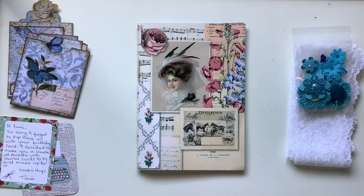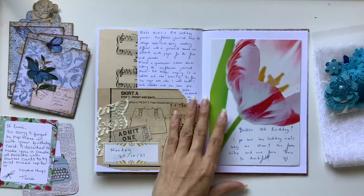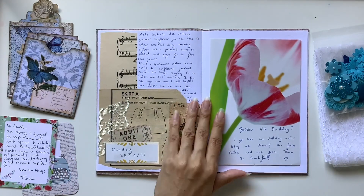Hi everyone, I'm JD from Willowbound Journals. Welcome back to my channel. I am a journaler, journal maker, and teacher of journaling courses.